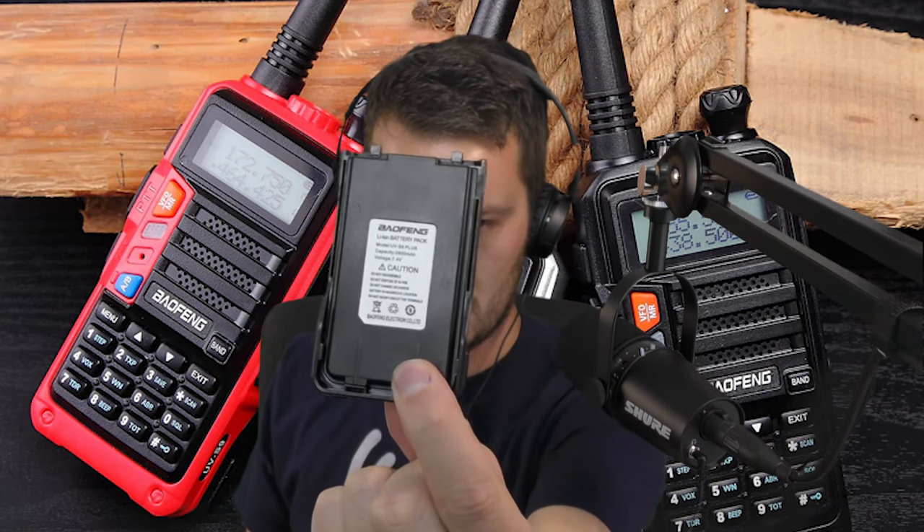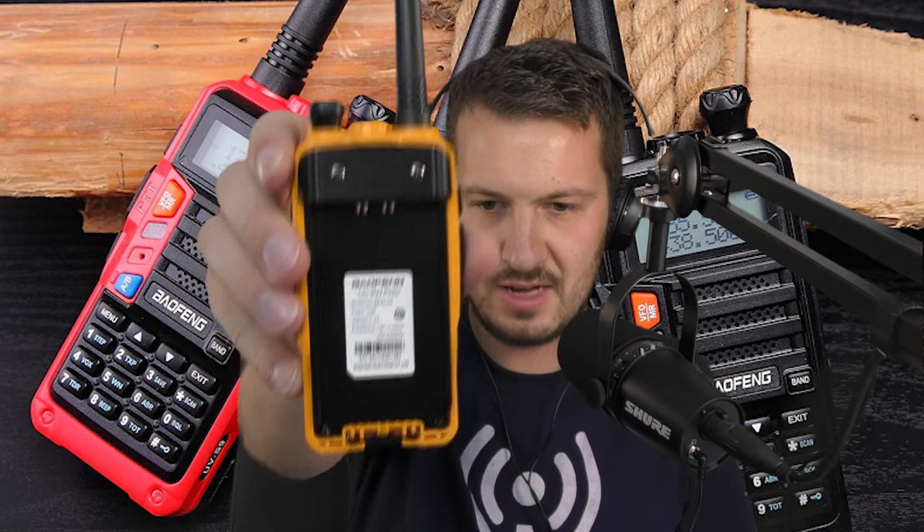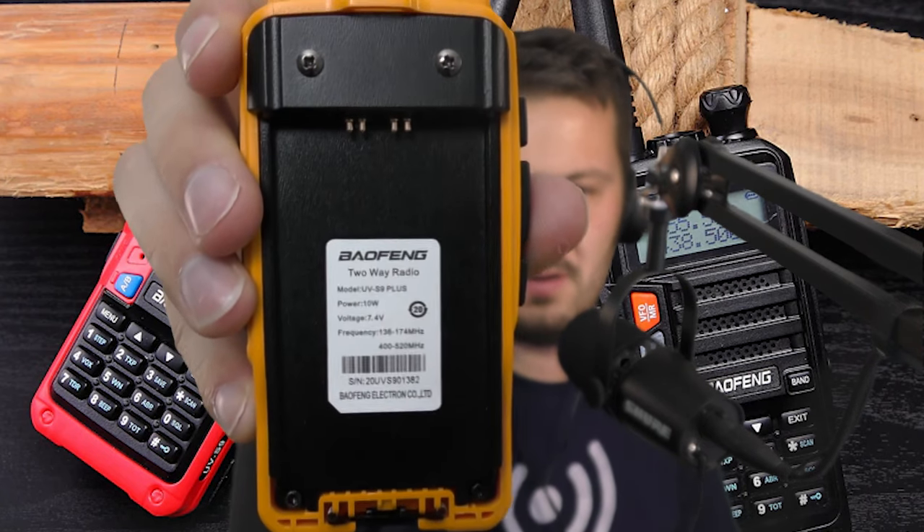Something I got as part of the deal was a USB charger, which is pretty cool — I can charge it off USB. I think what I'll do is leave it in the car, throw it in the glove box, and when I get back I can charge it up again. The battery is a 2800 milliamp-hour pack at 7.4 volts.